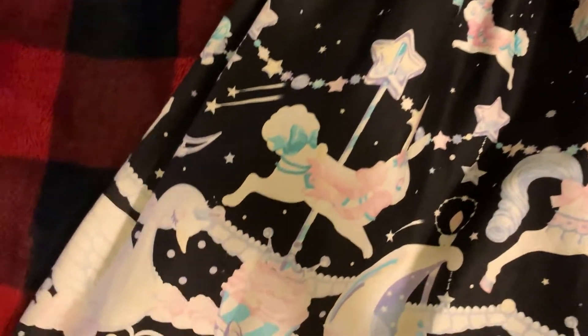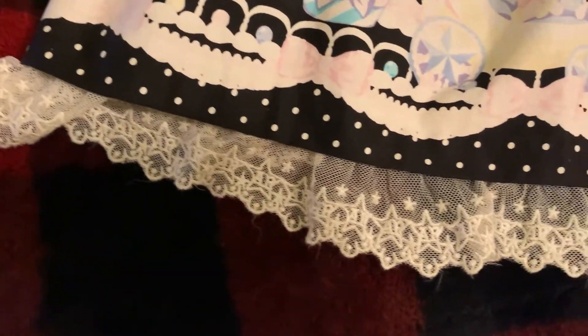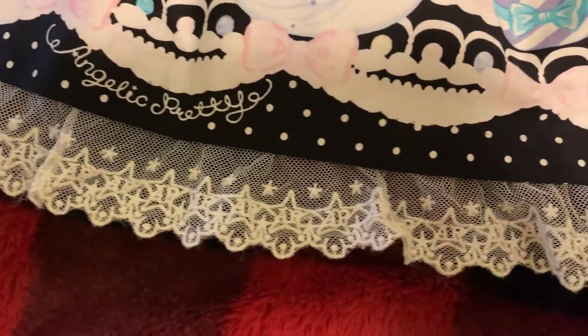Going down the dress you can see that lovely print, and all the way at the bottom we can take a look at the lace. It says AP and it is a bunch of linking intertwined stars.